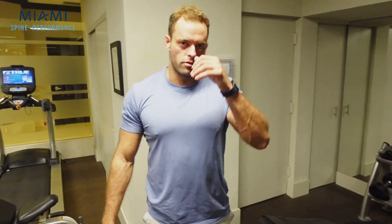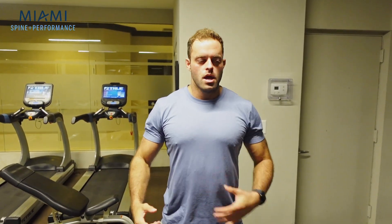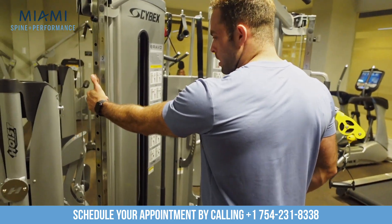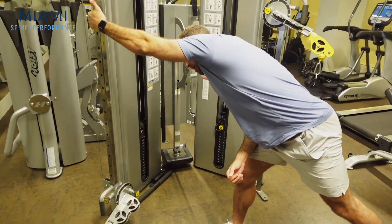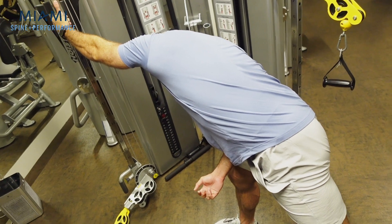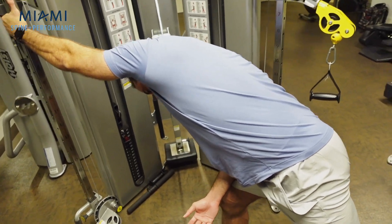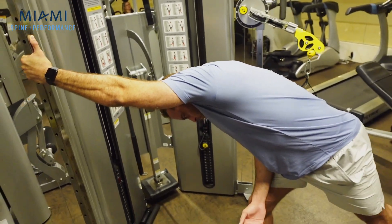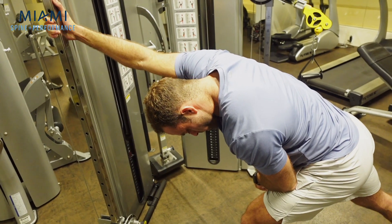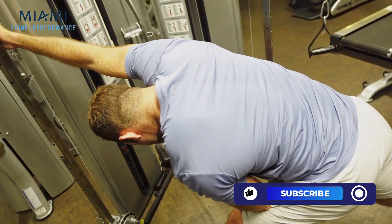The final stretch to cool down is going to be for the lats. Obviously if we're doing any back movements, overhead pressing, or rear delt movements, we're going to be taxing the lats. My favorite way to stretch them is to grab a cable machine or any pole, lean yourself forward, and step your leg back so you can stretch the entire chain all the way from the hand to the toe. Take deep breaths here in and out, stretch the entire lateral chain. We'll switch sides — drop the head to the middle, open up the hips, drop the foot back, and reach.